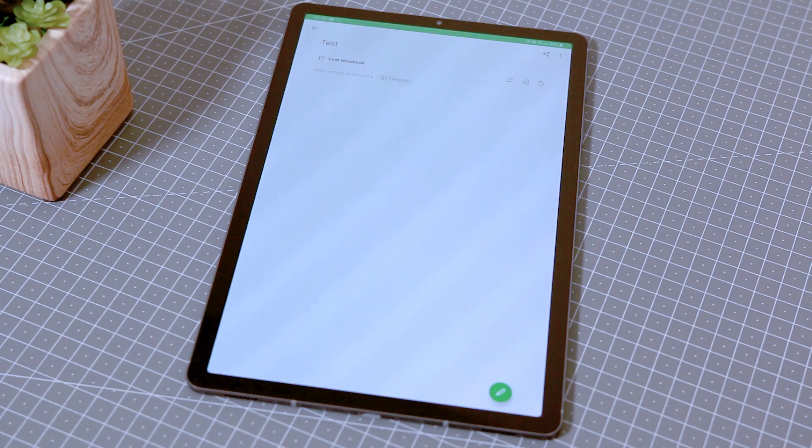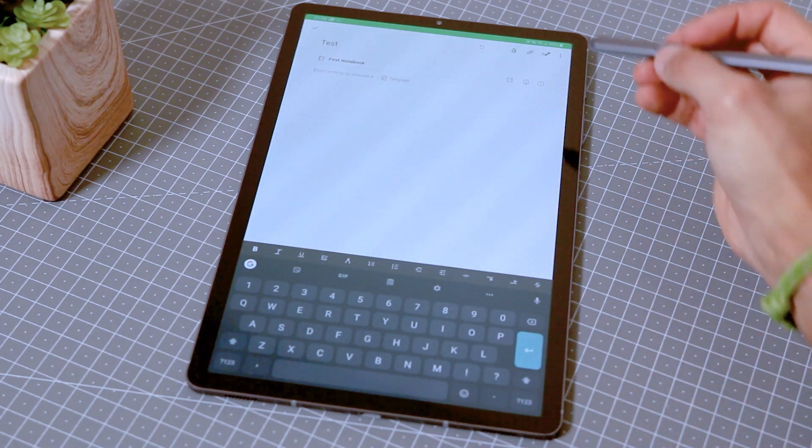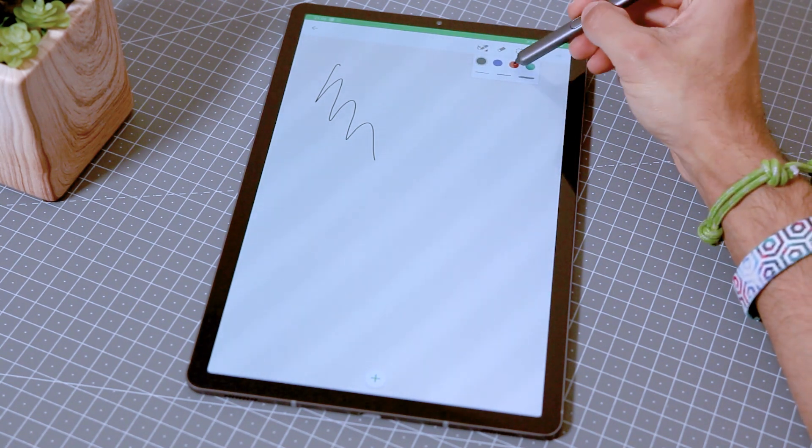That app is Evernote. Evernote was a perfect note-taking app for me — I could use it across everything, it synced perfectly well on my phone and laptop. But with stylus input it's quite terrible. Just to use the S Pen on the Evernote app it takes two clicks to get into it, and once you're in, there's not much you want to do anyway because the options are so limited.